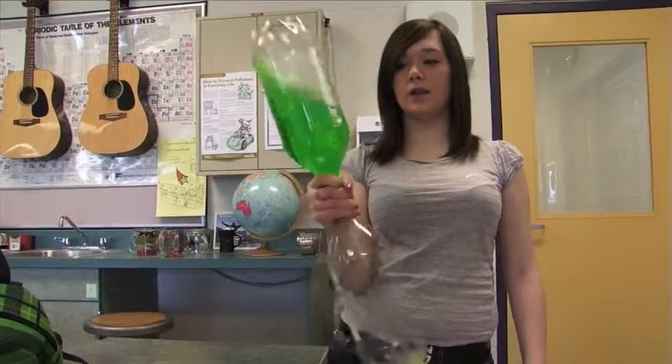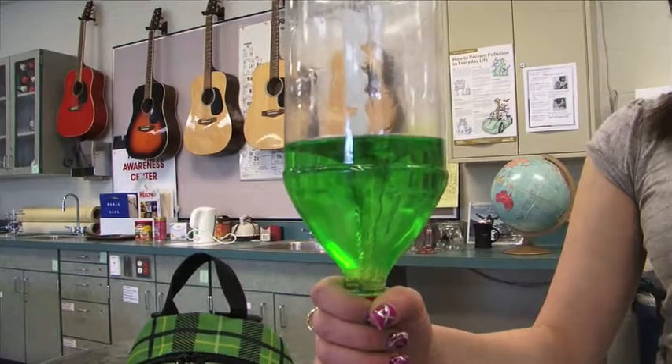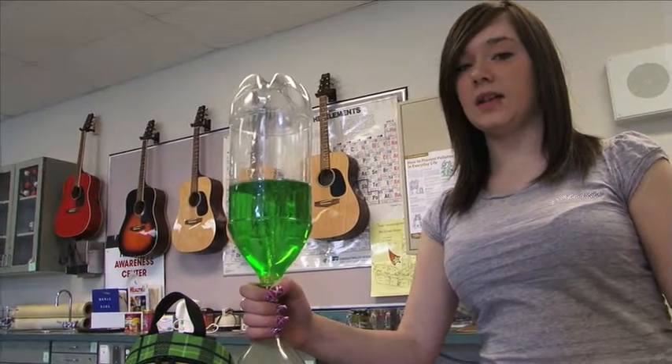Centrifugal force is the force moving outward. When I spin this bottle and the water is twirling, that is centrifugal force. As the water is being pushed to the sides, it creates a space. The space that the water is creating is called a vortex.